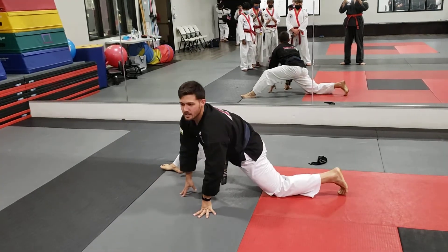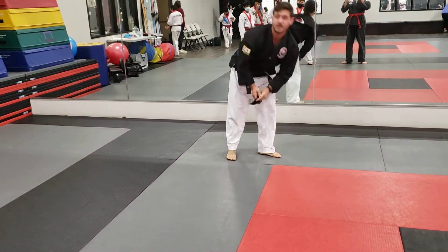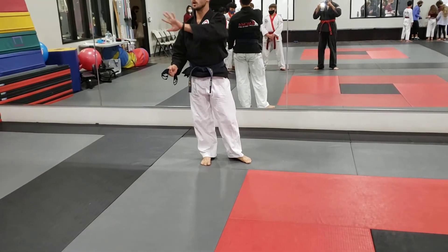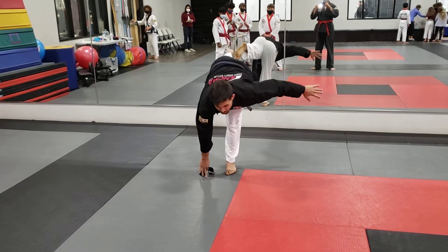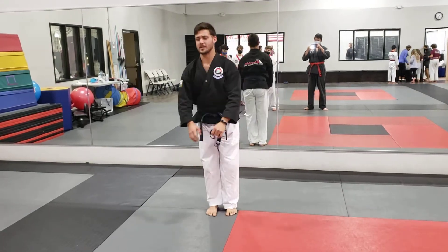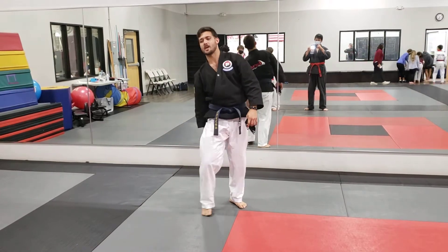Next, single leg deadlift. So let's say I have a weight — this is a weight-bearing exercise. Is everybody here 13 or older? So you would do this with no weight. You balance. Five is fine. You should probably do like 15 — you can handle it. Down and up. Both legs — it's a single leg deadlift. Works the strength of the hamstrings.